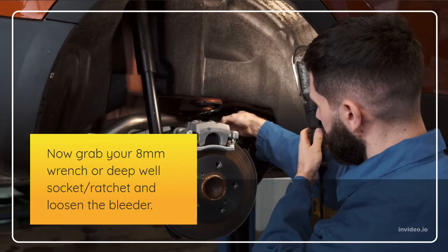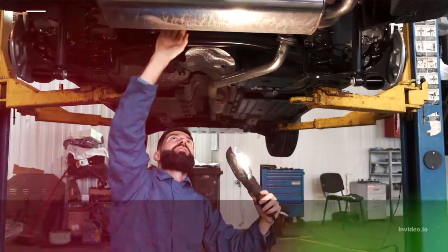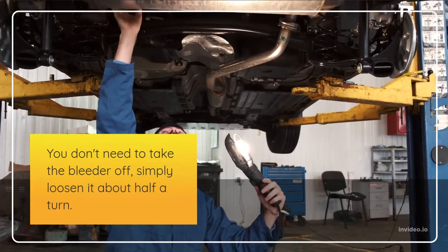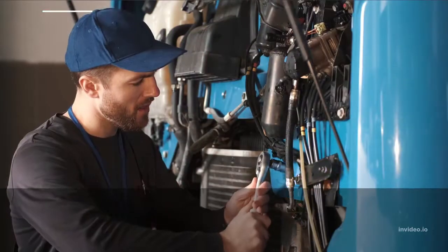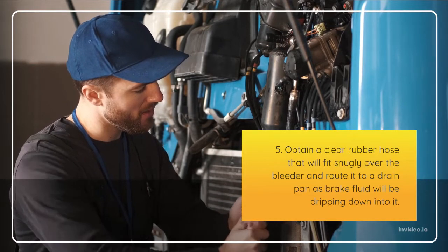Step 5: Obtain a clear rubber hose that will fit snugly over the bleeder and route it to a drain pan, as brake fluid will be dripping down into it. Step 6: Find a helper who will sit inside the car to assist you in the brake bleeding process.